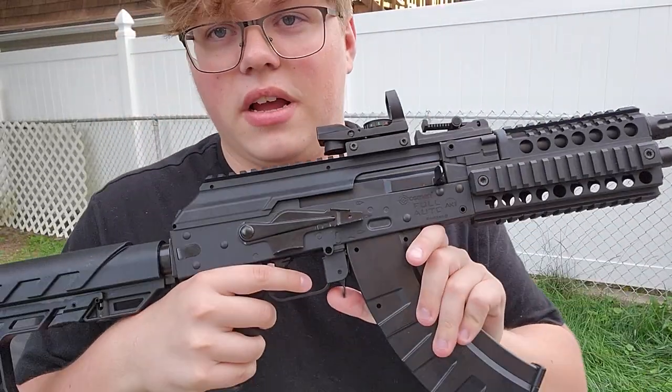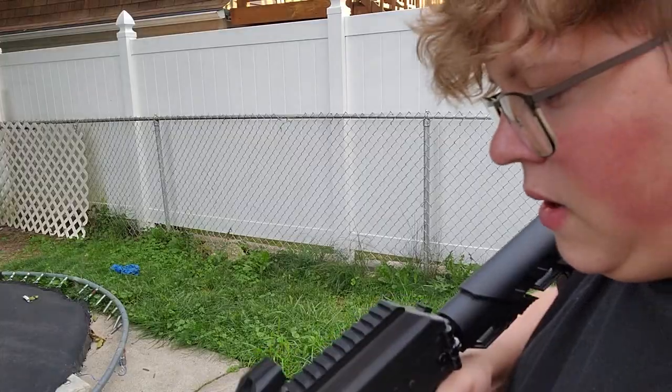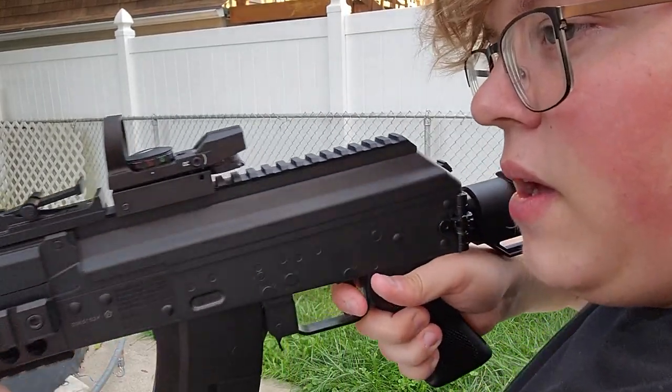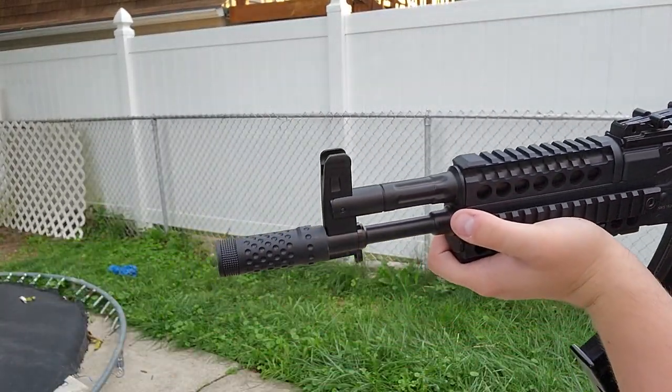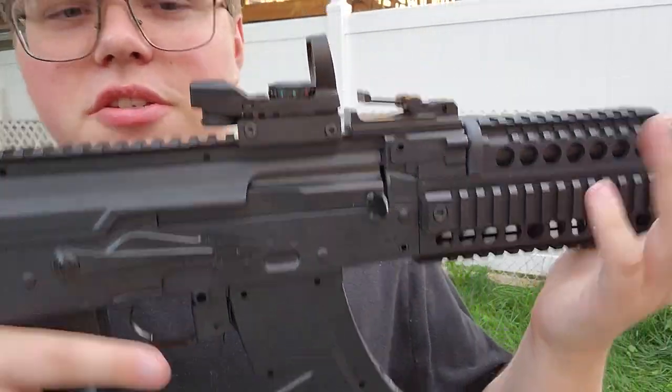You can kind of tell it just kind of pooped itself, so whatever mags that is, there you go. All right, next mag — here we go. Will it even be able to shoot? Let's take a look. Nope. Couldn't finish this mag.